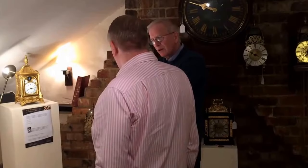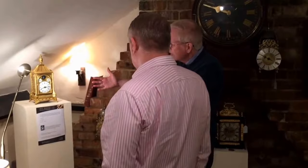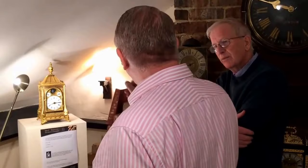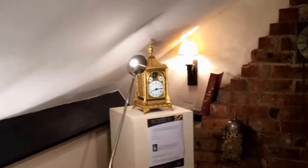I noticed one sold five years ago at Sotheby's for $73,000 — practically identical, except I don't think that one had its original finial. This one hasn't lost its finial, and this is considerably cheaper — yes, very realistically priced.